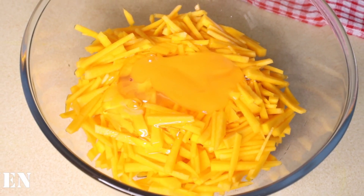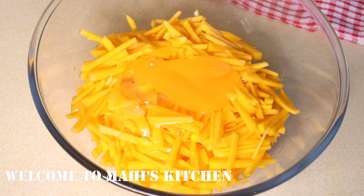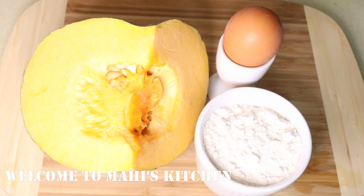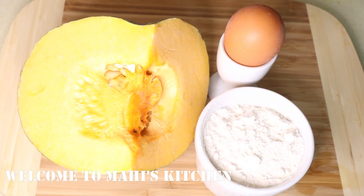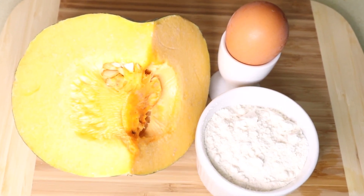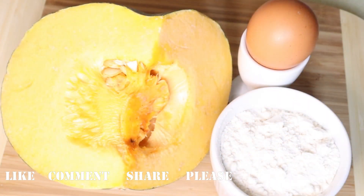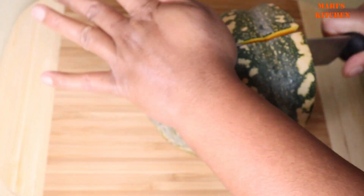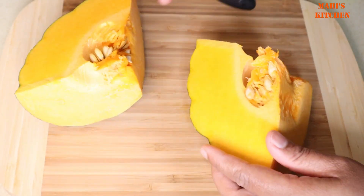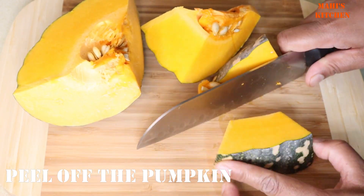Assalamualaikum, viewers, let's begin with our recipe. I'm going to tell you a little bit about this recipe. I'm going to make a small piece of this recipe — that's what we are doing.